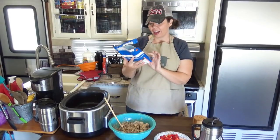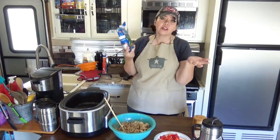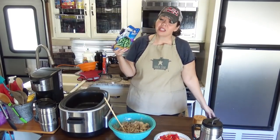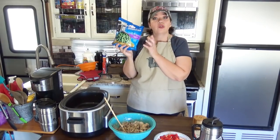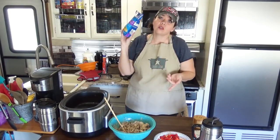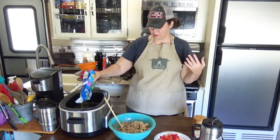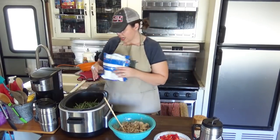Okay — a 10 ounce bag of frozen green beans, still fresh out of the freezer. There's no reason to thaw them. Technically you could use canned green beans if you want — I like using the whole green beans in this, but you could use chopped. If you're using canned, drain it before adding it in.